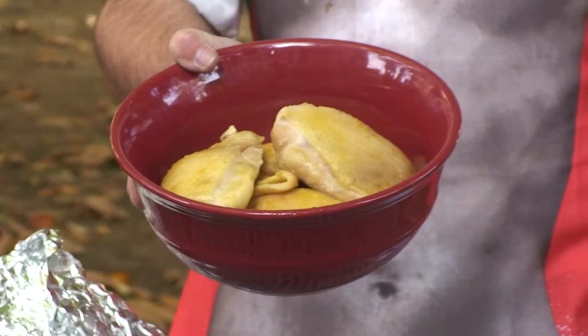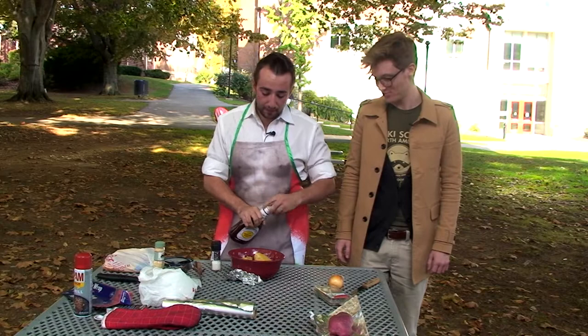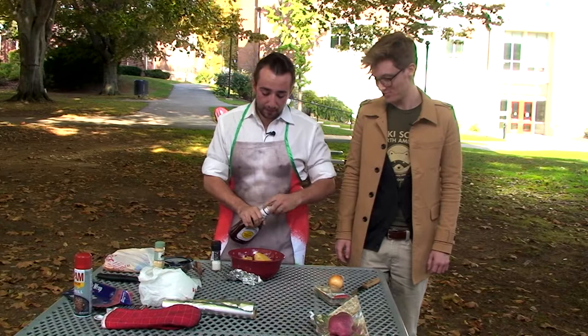We'll start by marinating the chicken. This chicken breast has been boiled for 15 minutes just to make sure that we get all the bad bacteria out of it. From there, we just take any kind of homemade barbecue sauce. I've chosen to go out to the store and buy my barbecue sauce and just let it marinate for a couple minutes.